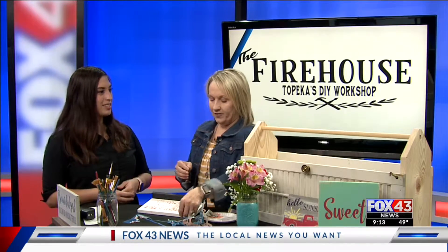Now kind of give us the logistics. Where are you located? What are your hours? We are at 3030 Northwest Topeka Boulevard. Our hours are always kind of different. We do a lot of private events, so we kind of work around the open studios around those times.